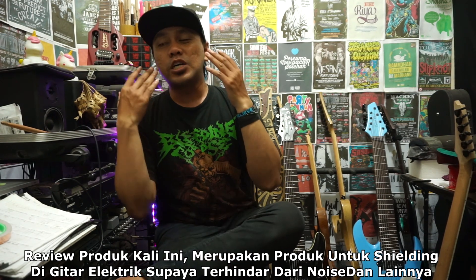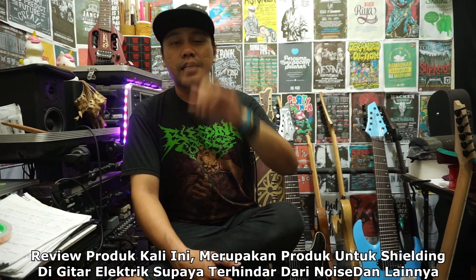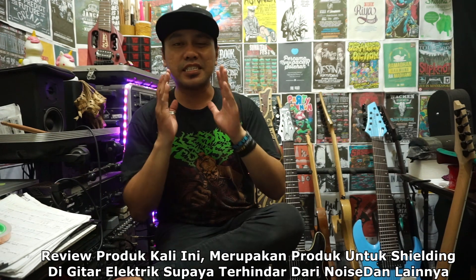Assalamualaikum Wr Wb. Di sini ada informasi yang sangat bermanfaat bagi kalian terutama yang punya gitar elektrik yang sering mengalami noising atau sering terganggu oleh sinyal-sinyal radio di gitar elektrik kalian. Jadi di sini saya ada produk yang sangat mantap banget untuk kalian bagi gitar elektrik kalian yang belum shielding, atau istilahnya untuk mengurangi noising yang terjadi pada gitar elektrik kalian.